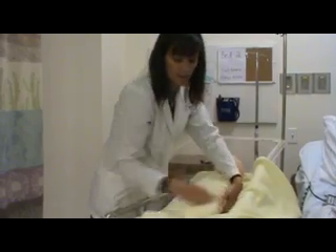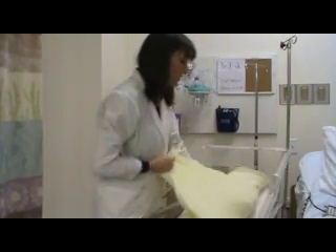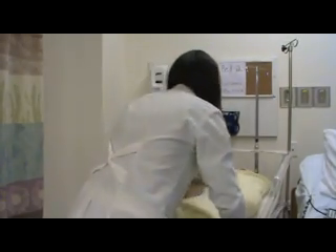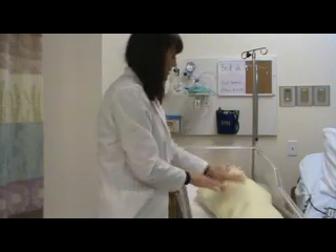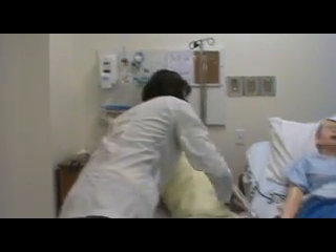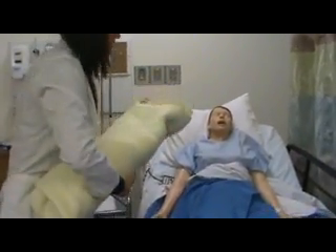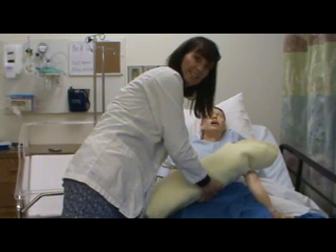Okay, well that completes our assessment. I'm really big on IDing baby with mom — so you need to do that each time. And then at this point, if baby's awake, you can give baby to mom. And if she's breastfeeding, she can attempt to breastfeed if it's time. And we are done.